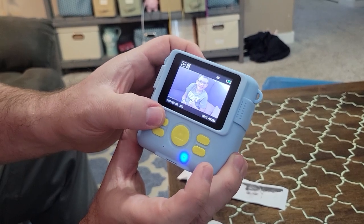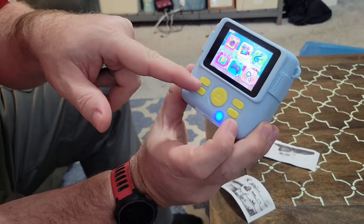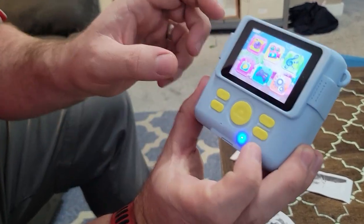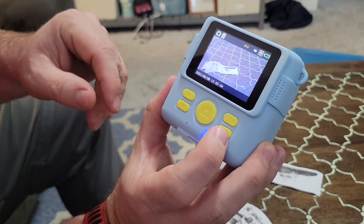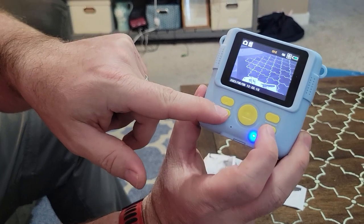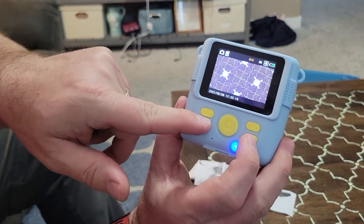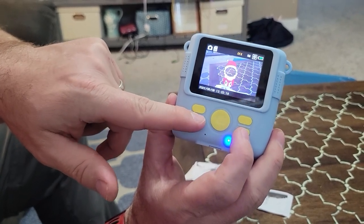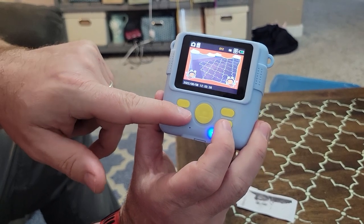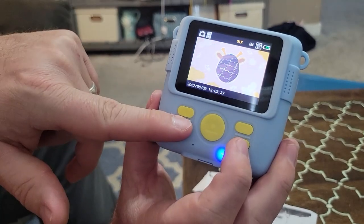There are filters — you can do kaleidoscope mode, warped mode. Let me show you how to do those. Go back to main menu, up to pictures, hit okay, then scroll with the up and down arrow. You have different color filters, mirroring, warped, kaleidoscope, and then scene overlays where you can put them on the beach or in a postcard.